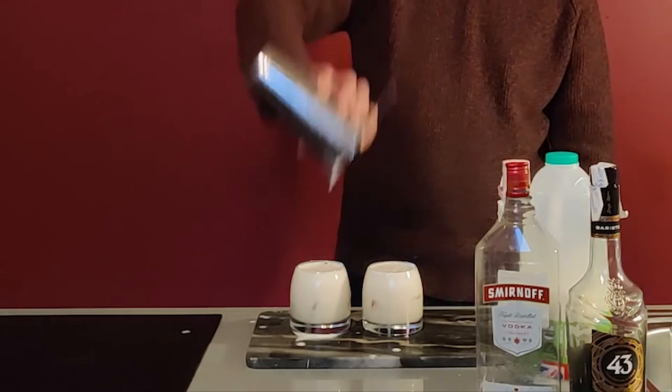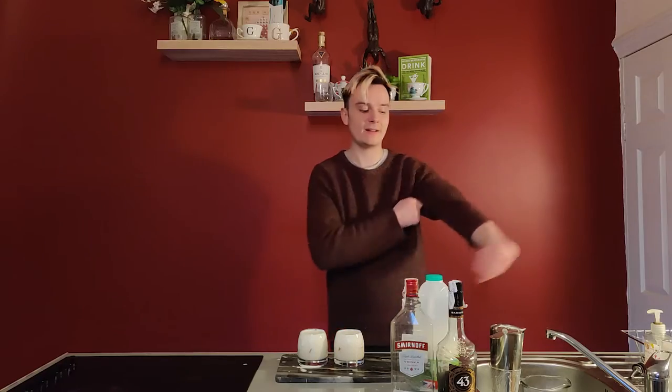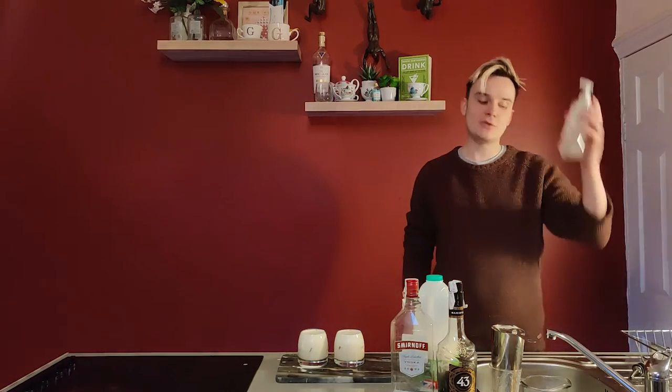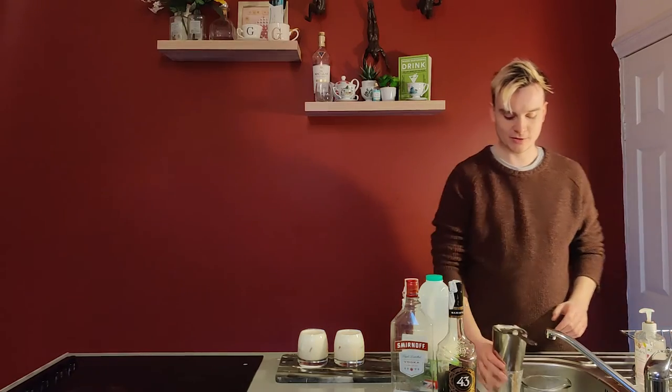Doesn't matter if you make a mess, because you can always clean up afterwards — which is the most important part. The most important part is to wash all this up afterwards; you don't want to be one of those people. And then wash your hands as well, of course.